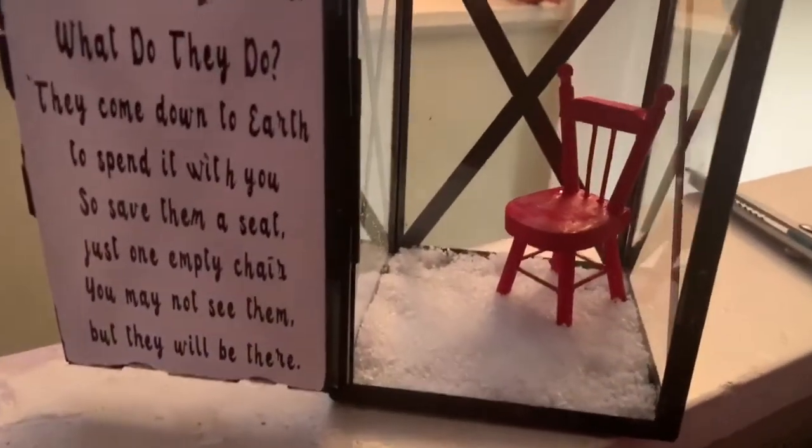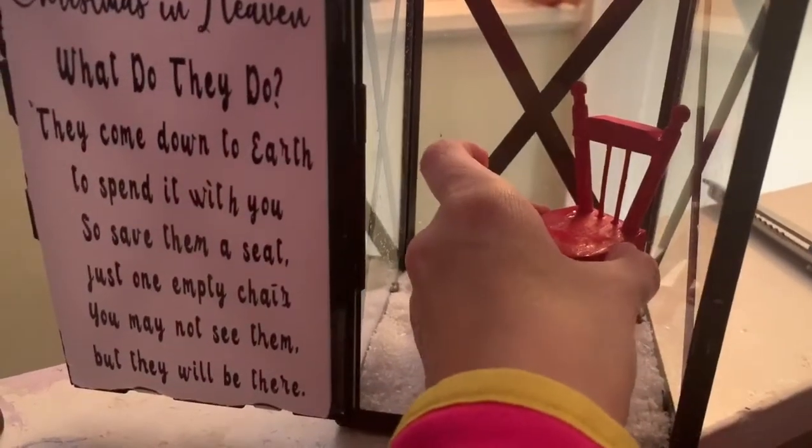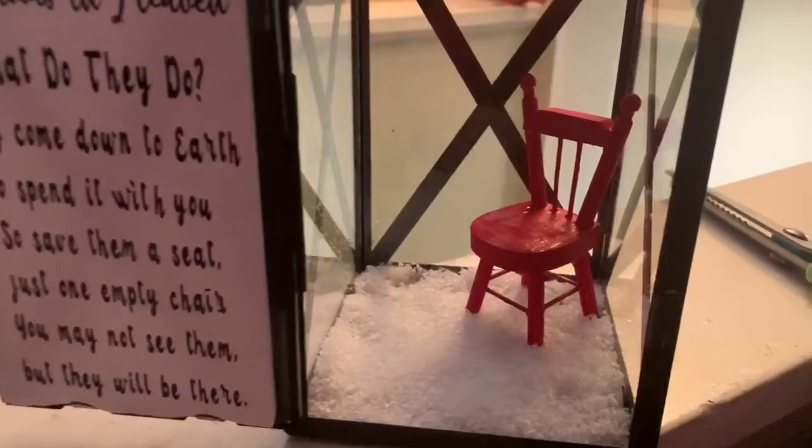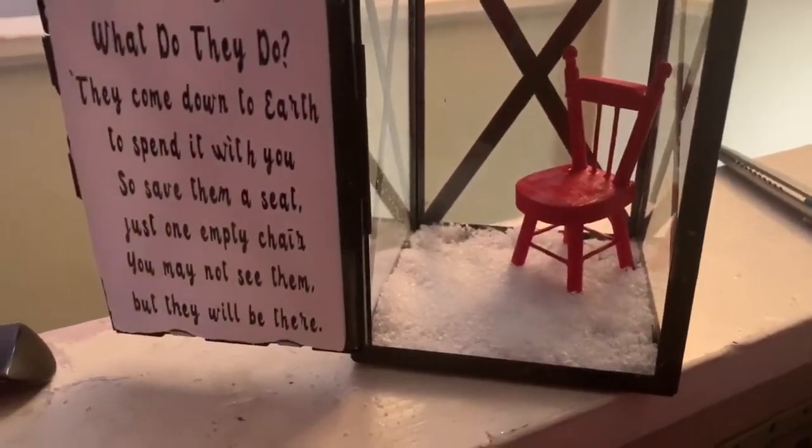So after your chair is all painted, you can place it right in there. I put super glue on the four legs in there. And then I'm going to place a little bit of super glue on the tree and place it right in there.